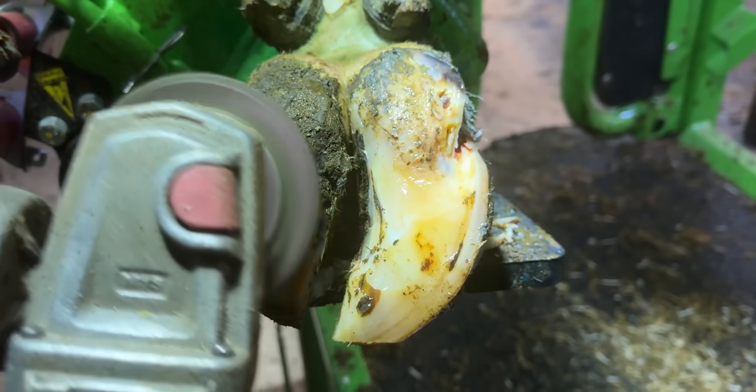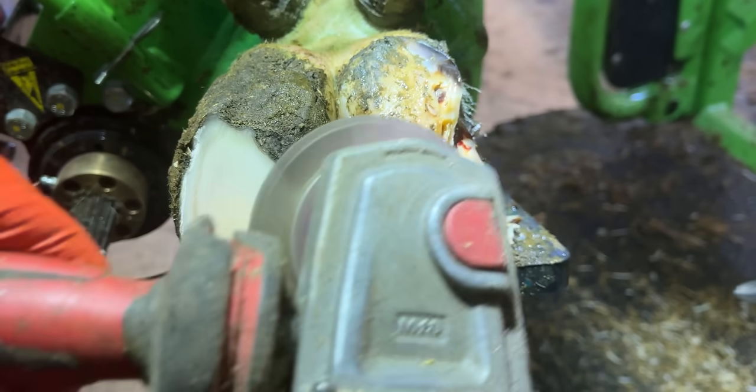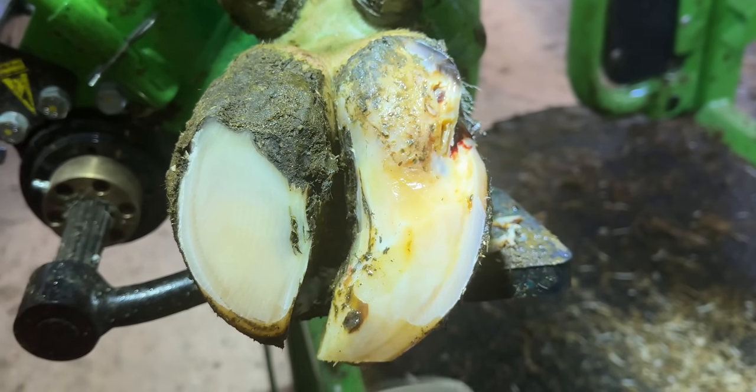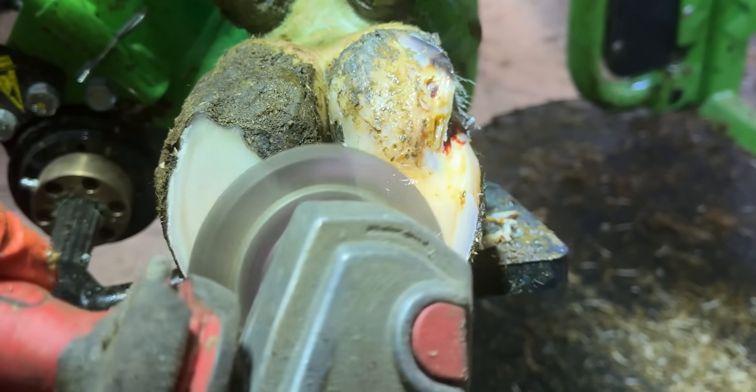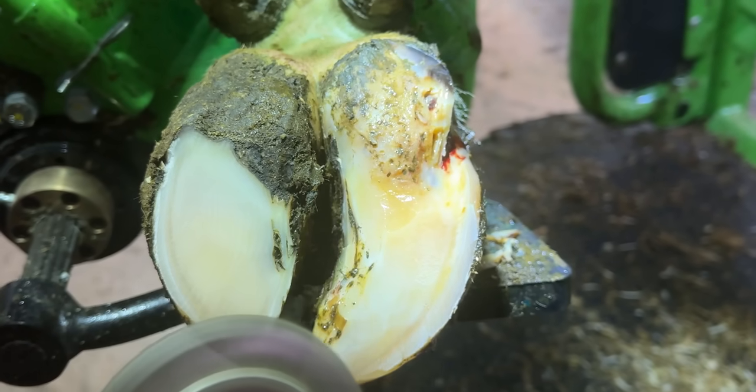I'm just going to grab the grinder and prepare this outside claw ready for the block. But also, while I've got it in my hand, I'm reducing the inside claw just a little bit more — it's slightly bulky and she's not going to need it with that blocking in place.